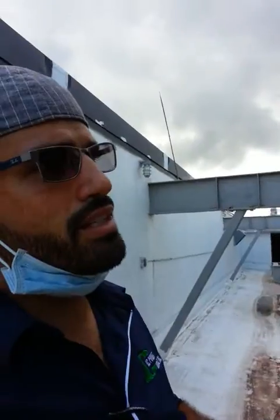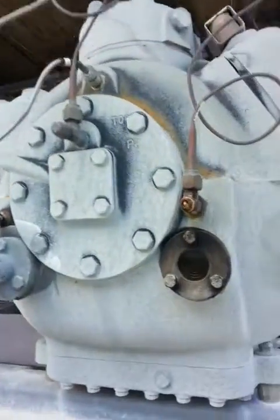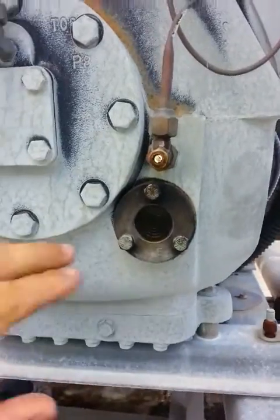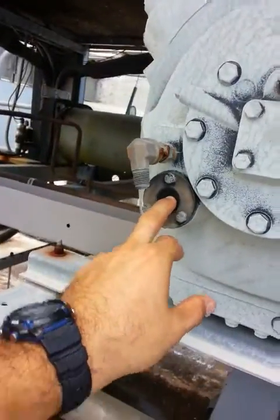Here today, I am adding oil. This one has already been added. You can see my oil levels right here — I don't know if the camera is able to pick that up, but it's right there and it's shaking. Same thing with this one.